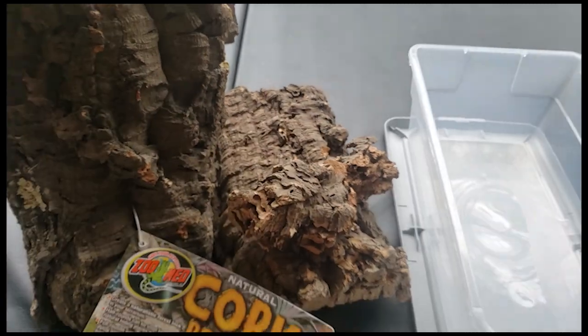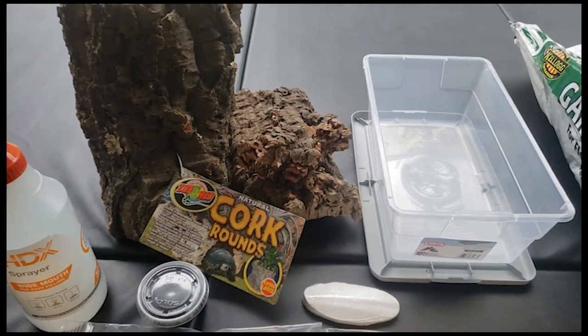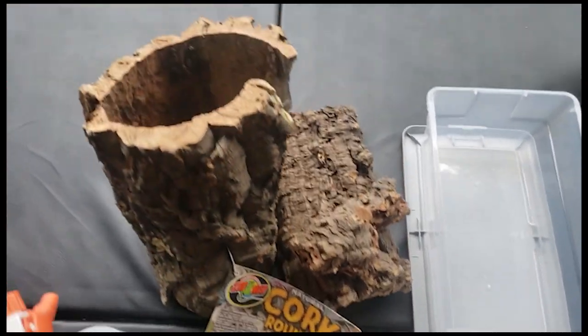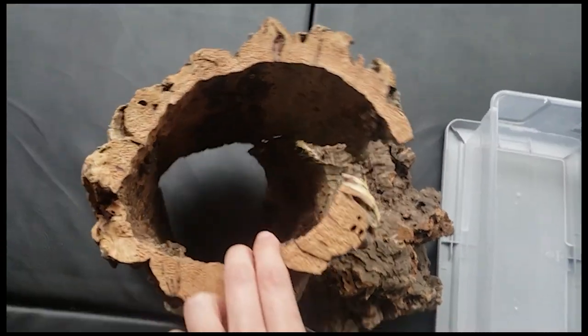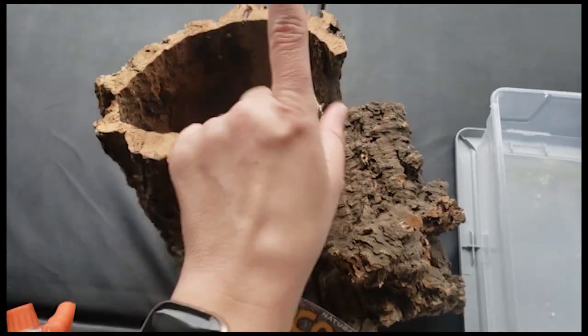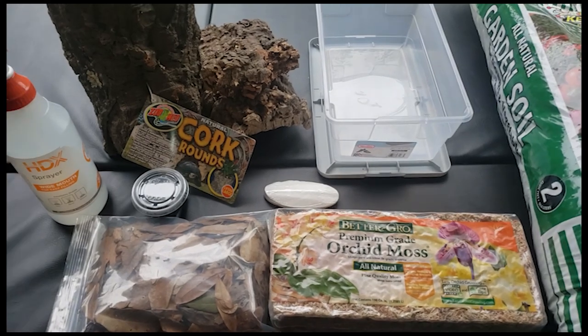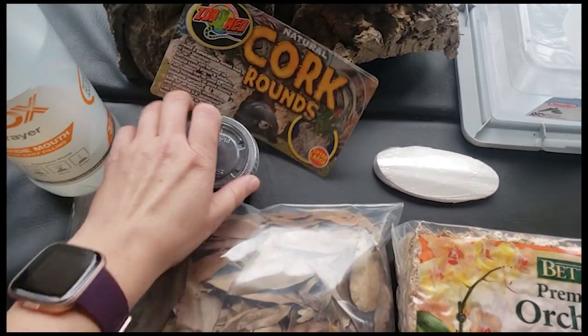This piece right here was about ten dollars at Petco, or you could go to a reptile show and get a cork round. This big guy here was only sixteen bucks, and I'm actually going to cut this into several pieces and put it in multiple containers. I've got about four species I'm doing today.